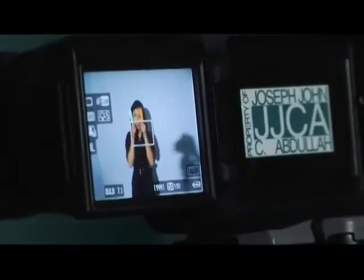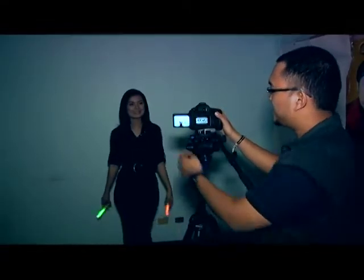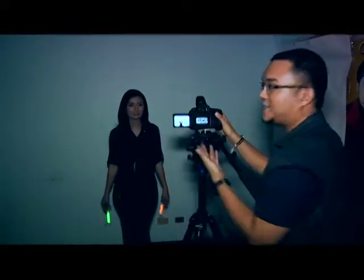Let's try the glow sticks now and see what effect they give. The result looks great — like a smoke effect! So the next technique we're going to try is light writing with flash.